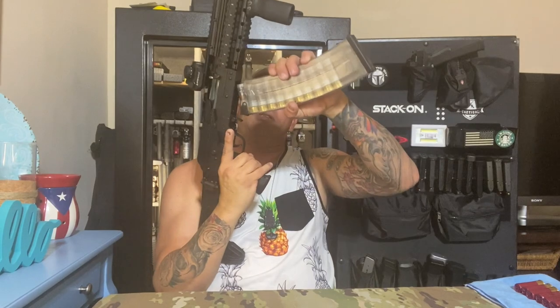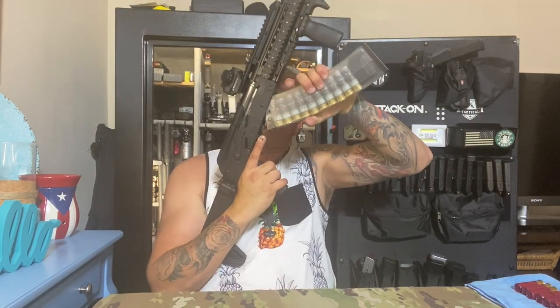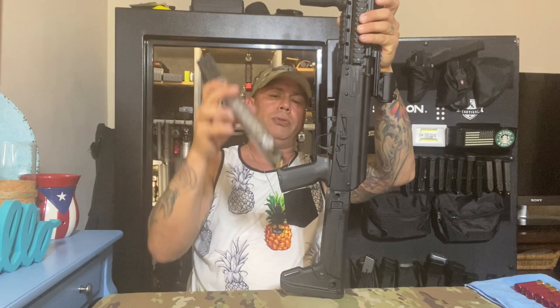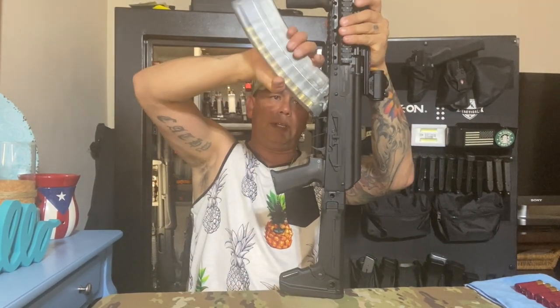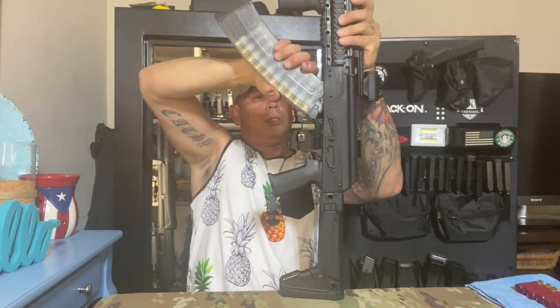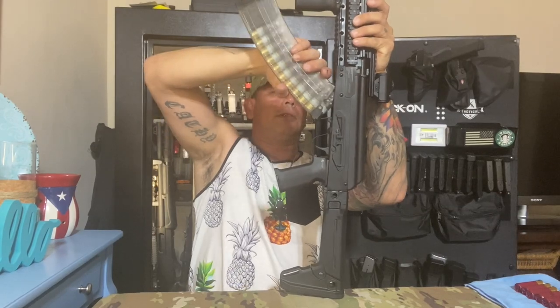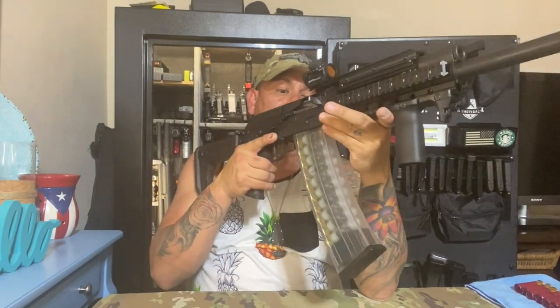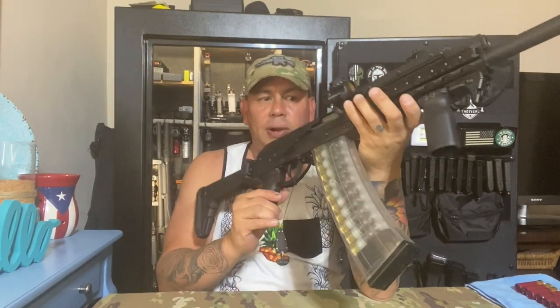It's a little difficult to insert the magazine if you don't pull the bolt to the rear. You gotta apply a little pressure. It's much easier if you pull the bolt to the rear, lock it with the bolt hold-open, let it go forward — you get one round in the chamber, then put the safety on. That's a good home defense setup. But I don't want the gun loaded next to the bed because my granddaughter is around.